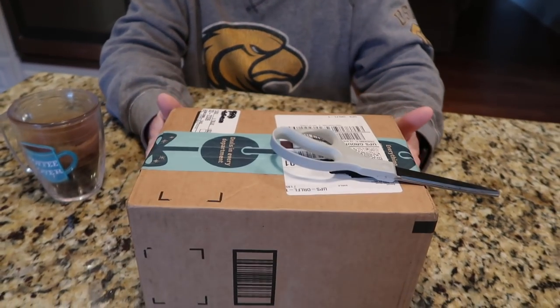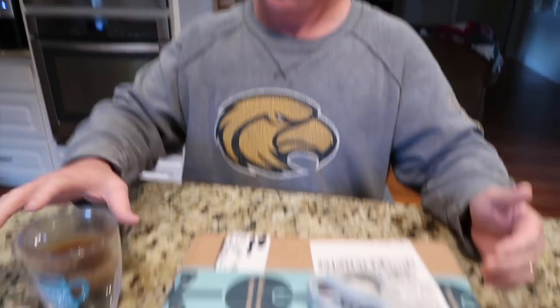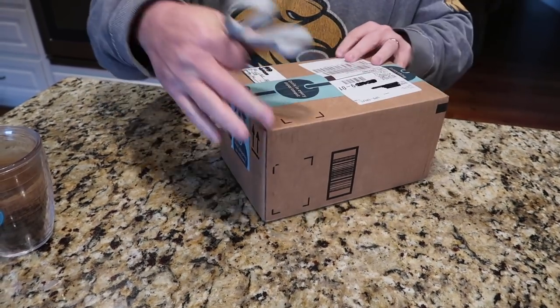Hey, this is Tim and Stacy from Let's Cook Y'all. Welcome back to our channel. Today we got a new surprise in the mail. We were sent an email from Kusori asking if we would like to try out one of their products. Let's open the box and do an unboxing!